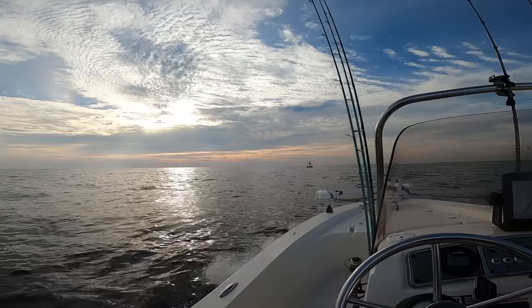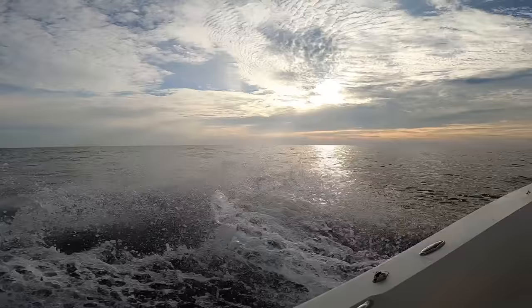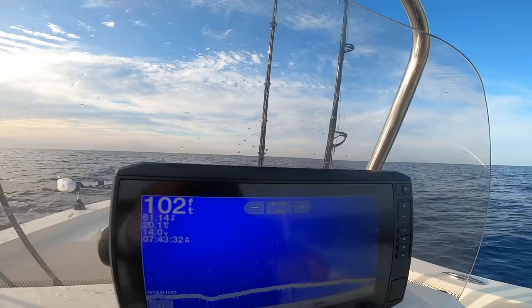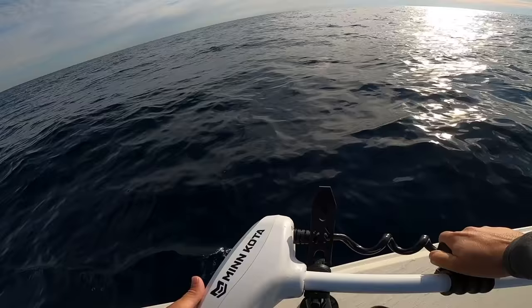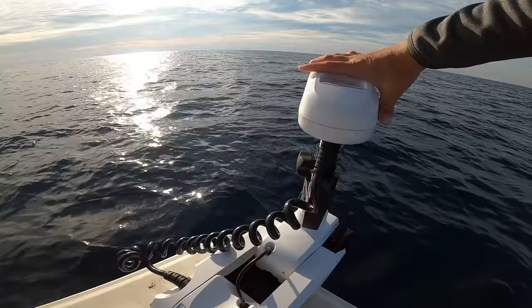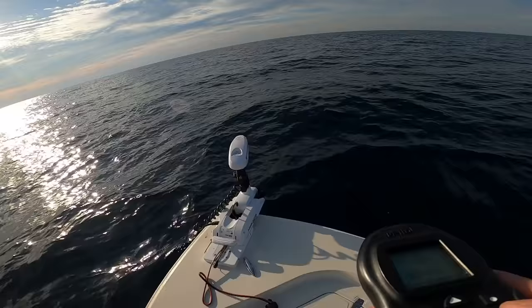Coming up on this buoy — about five miles left in the trip. There's the buoy right there, it's so cool. We're in 102 feet of water now, going to get positioned on our spot and find the reef. Sitting in 105 feet of water — crazy beautiful water out here. Let's get this trolling motor down. The best investment you can get for a boat is a remote-controlled trolling motor with GPS. We're going to hit the spot-lock anchor and get fishing.